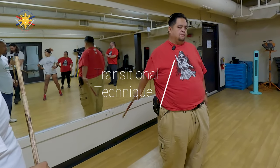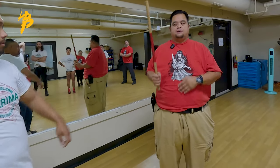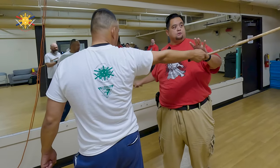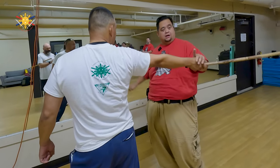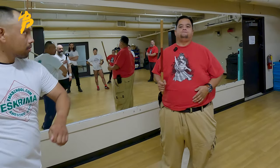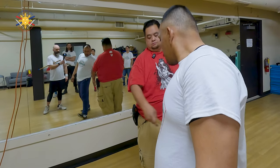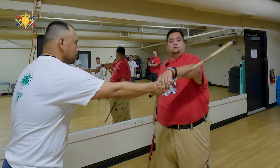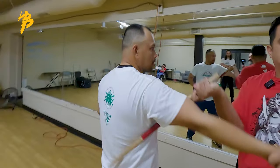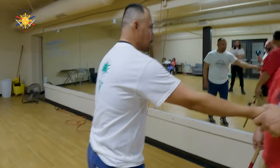This is a transitional technique. So when he strikes me here and if I go low — which some people do because they think it doesn't matter where it hits — it does matter where it hits. When he strikes here, throw. Follow him in the camera on that one. So he strikes here, throw.